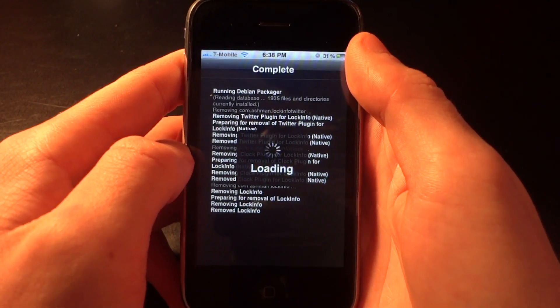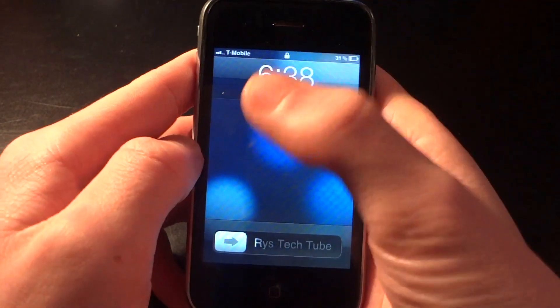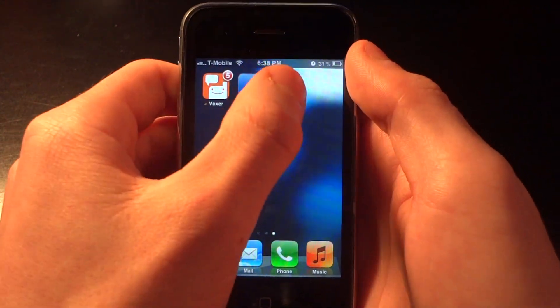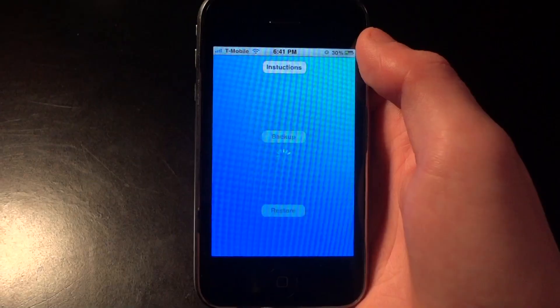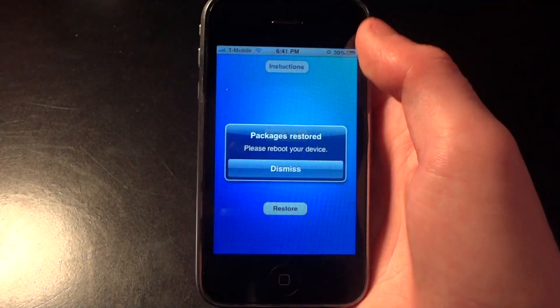After I restart my SpringBoard, I'm going to go back into my home screen and go into OpenBackup. Once I'm in there I'm going to do a restore to get back those files and show you that it works. This will usually take around five minutes but I'm going to speed it up again for time purposes.